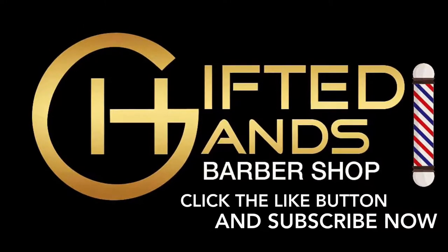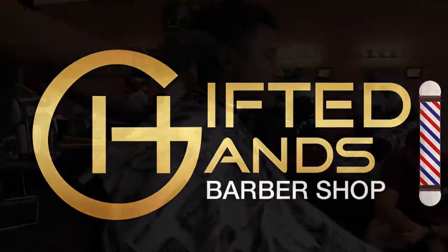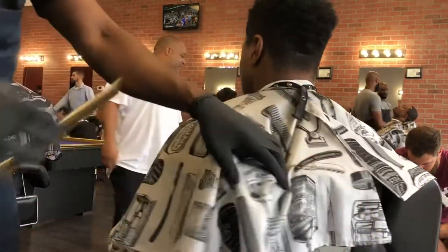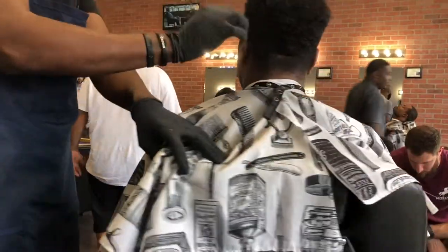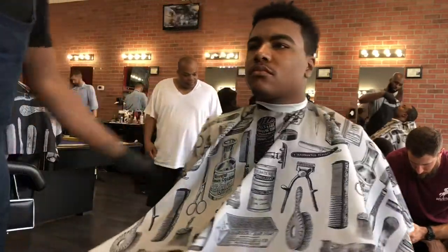Thank you guys for watching. We'll be going over our men's low ball fade. Some people call it a mid fade, but there are various terms for haircuts. We'll be going over our low ball fade and you can determine which fade this is.